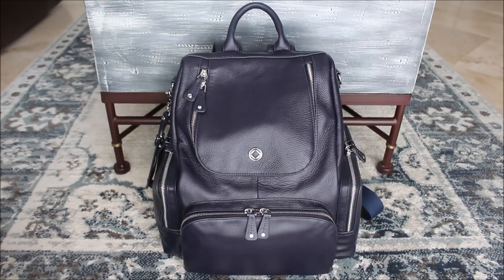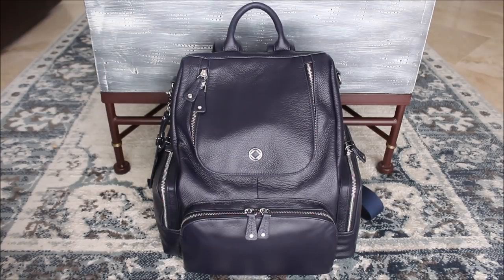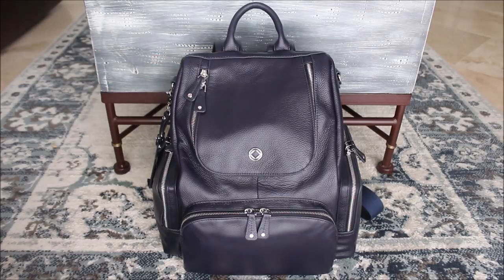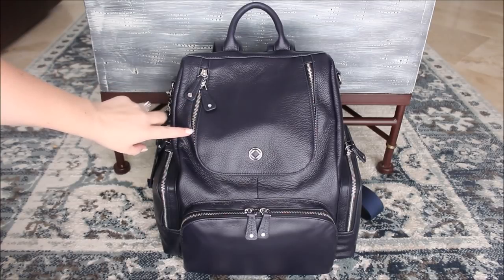This color is so hard to describe and capture on camera. I don't have any artificial light around the bag right now — I turned off all my floodlights and this is just natural lighting coming in from outside. It's like a really pretty rich navy almost, and I love the way that it contrasts with the silver hardware and the zippers.